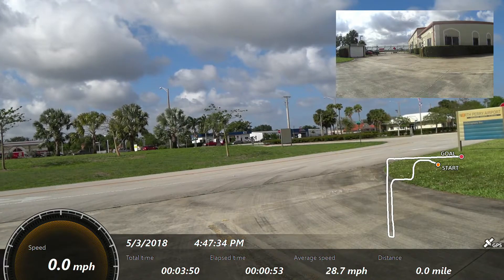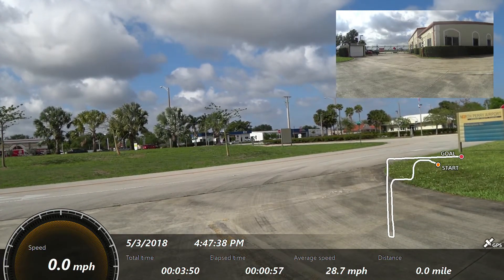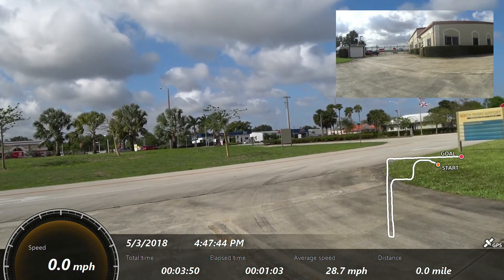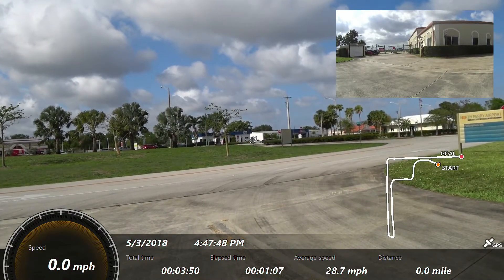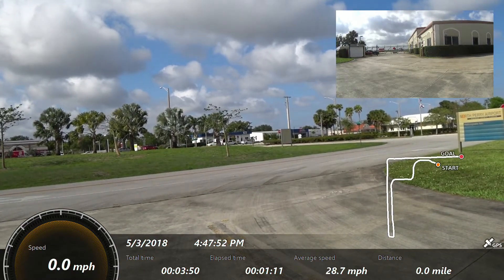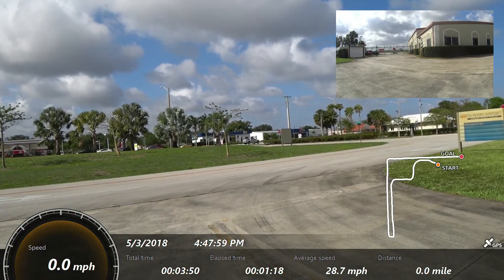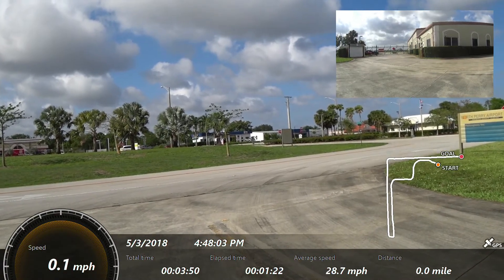All right, bike is on. Mic is on. I didn't check the mic but it should still be on — I never changed that setting. All right, I'm gonna roll with it like this. Here we go — first gear and let's roll.